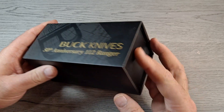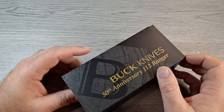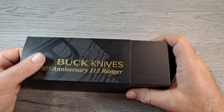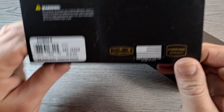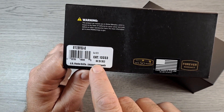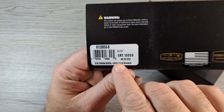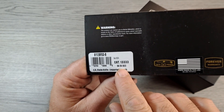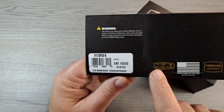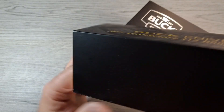It comes in the fancy box. The only other time I got a box like this was with a 110 Sport. You got a sleeve, stuff on the back. This was made — is that a 6 or an 8? Looks like a 6. 6-20-2022, 50 years, made in the USA, forever warranty.